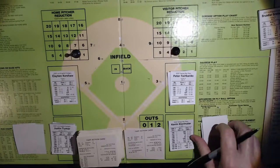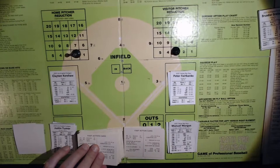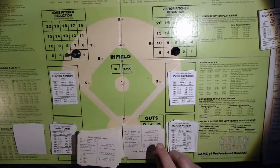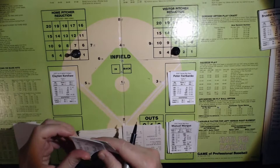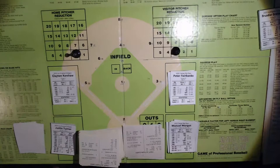Up comes the top of the order — Manuel Margot. Two nothing Dodgers in the top of the seventh. It's a 10, so that's going to be off Margot's card. A 51 is an RP — a ground ball to second base. Chris Taylor is at second base with an error rating of zero, so he's going to handle that. Two out.